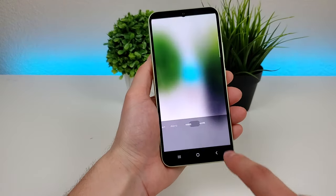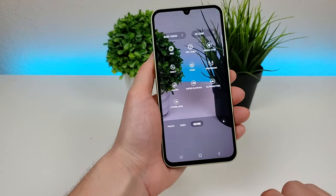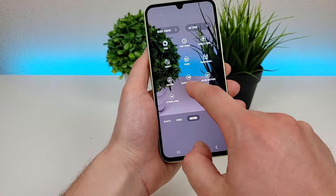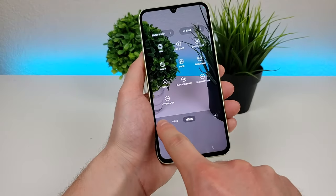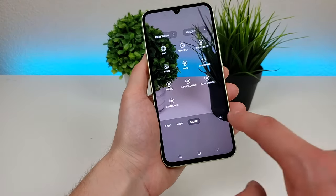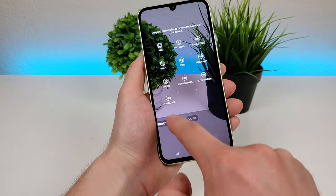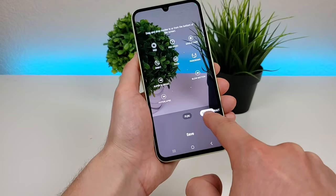Heading back over to the more tab, there are a lot of different options here, so I definitely recommend exploring all of these. There's a pro mode, pro video, single take, night mode, food mode, panorama, macro as I showed you before, super slow-mo, slow motion, and hyperlapse. If you want to take any of these and put them on the bottom slider, you can very easily make that customization. Go over to the plus button, then you can pick up any of these and put them down there. For example, I'm going to take the macro camera option and put it down here in between fun mode and portrait mode.